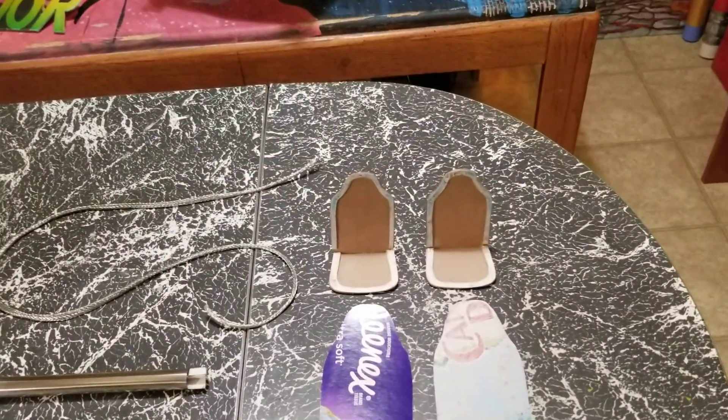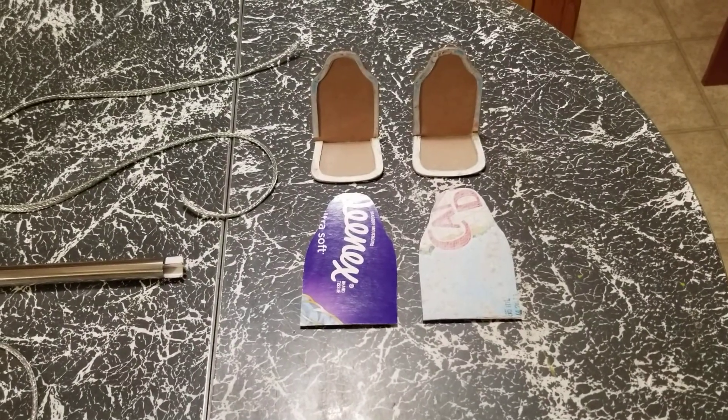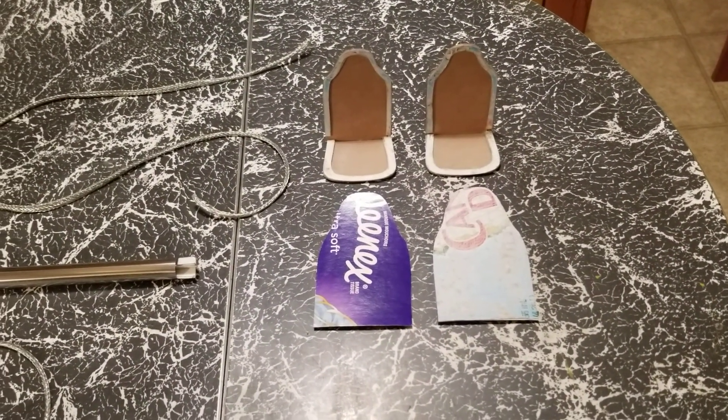The seats I was going to use are way too small, so these pieces here — those are two layers thick already — those are going to be the backs of the new seats, and they fit in there a lot better.